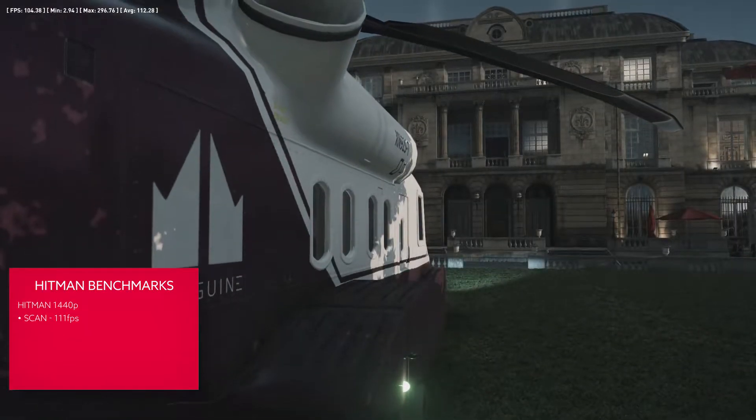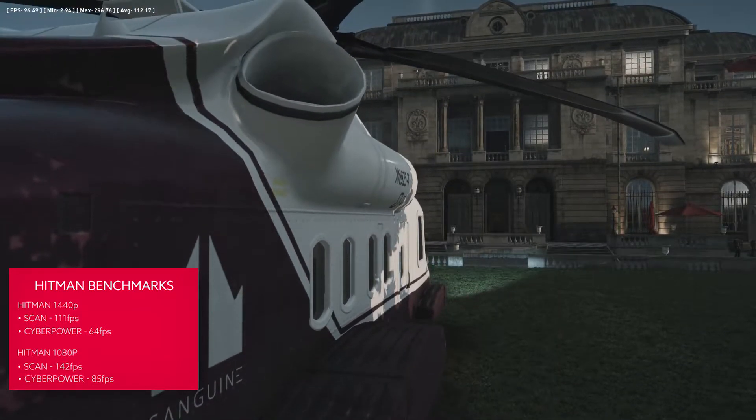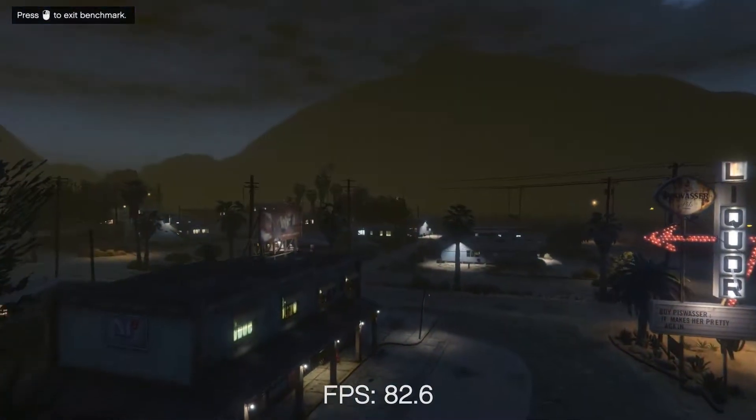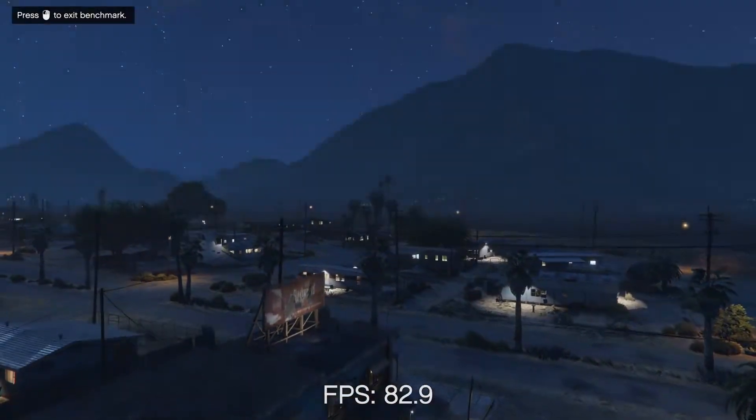In the DirectX 12 world of Hitman, the 3XS Gamer tops 110FPS while the CyberPower rig trails at 64FPS. But while the difference between these two machines is quite obvious, that's not to say the cheaper CyberPower rig isn't still capable of some great gaming performance. It handles 1080p with ease at some of the highest system settings, and even delivers decent 1440p performance too, with GTA 5 and Hitman benchmarks able to deliver the 60FPS standard at 1440p.